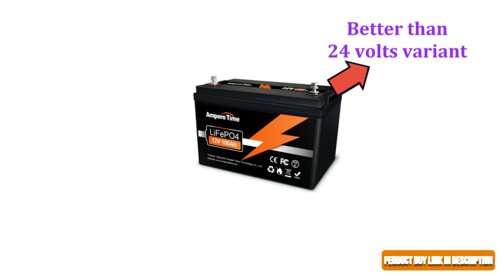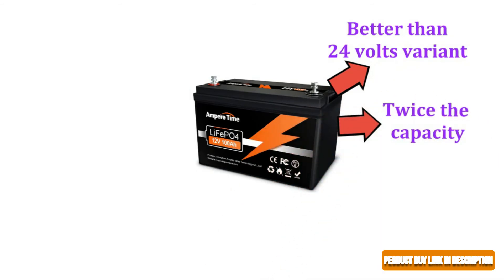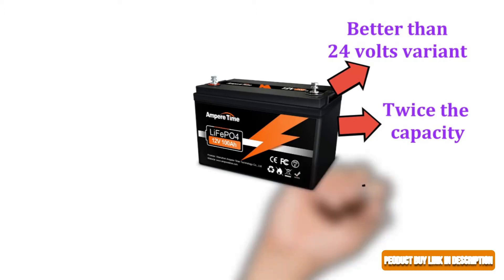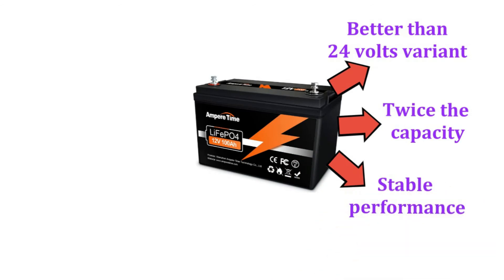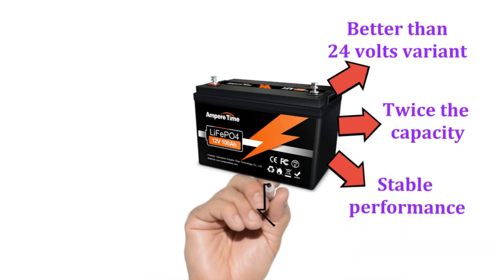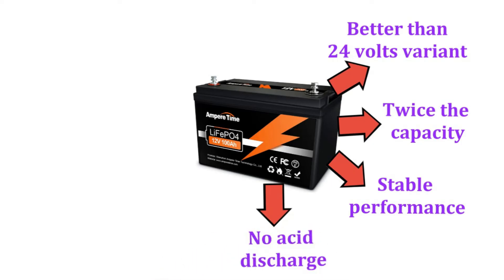The Ampere Time deep cycle battery is better than the 24-volt variant because it is twice the capacity, which is not needed for trolling batteries. A 12-volt battery is more than enough as it provides stable performance and greater power. The lithium-ion battery has no acid discharge, so you can position it any way you like.